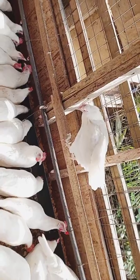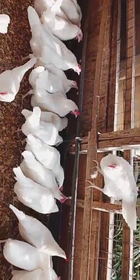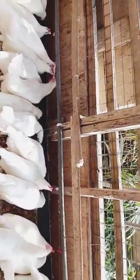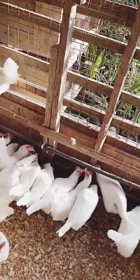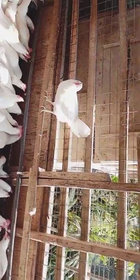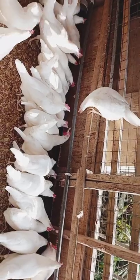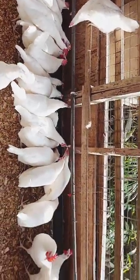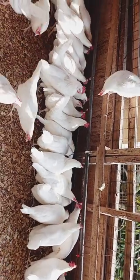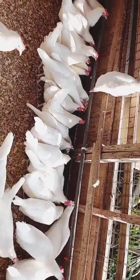The advantage with this is that it saves you time and energy — the energy you use to wash the water drinkers every morning is reduced, you don't have to wash it every day. The advantage with the automatic water system — both the bell and the nipple drinker — is that it gives you time to do other things. All you have to do is fill your barrel or overhead tank with the quantity of water your birds will need for the day, open it up for them, and they will sort themselves out — they will peck at the nipple to get water released to them.